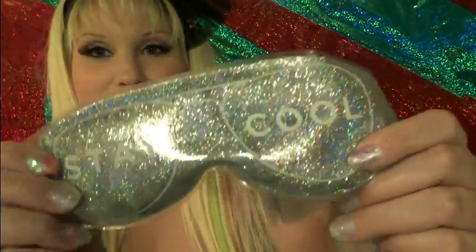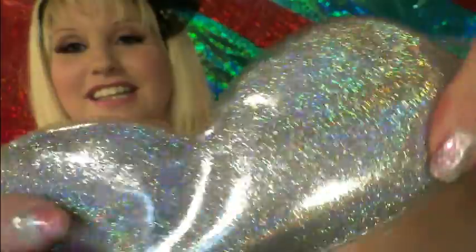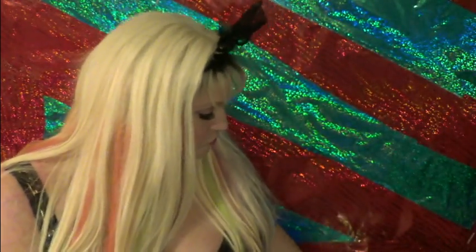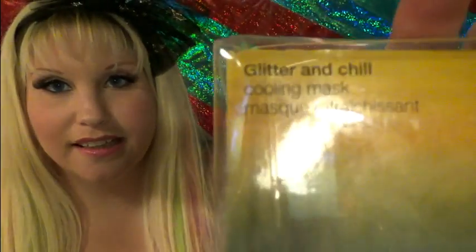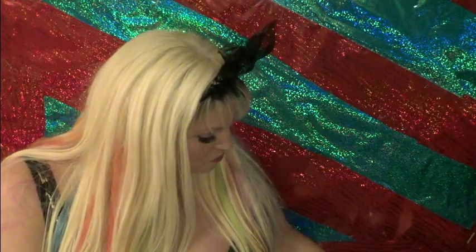The next thing I got, which is not makeup related, is this really cool face mask — an eye mask. It says 'stay cool' and it has silver holographic glitter in it. It squishes all over. I found it up near the register. It feels so soothing on your eyes. The container says 'glitter and chill' — like glitter and chill? I'm definitely down to chilling with some glitter.